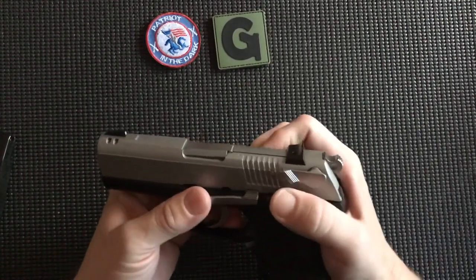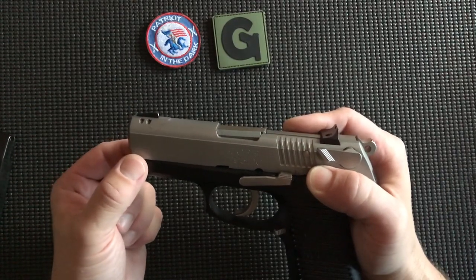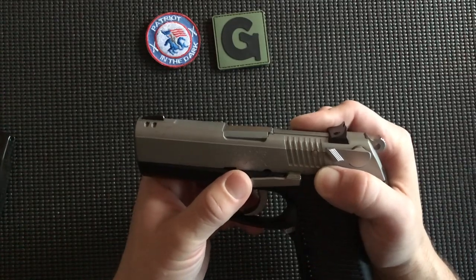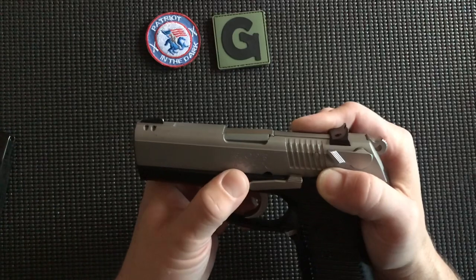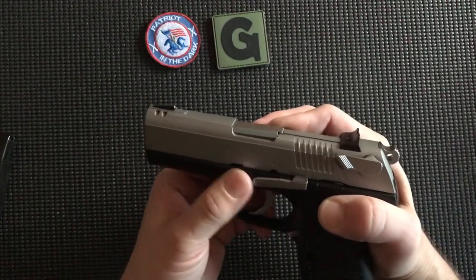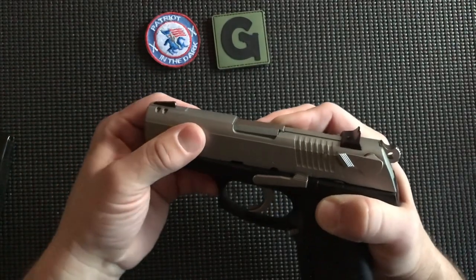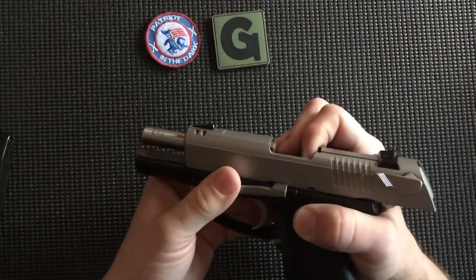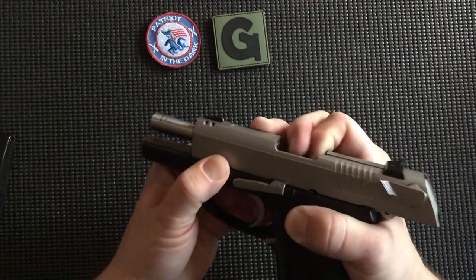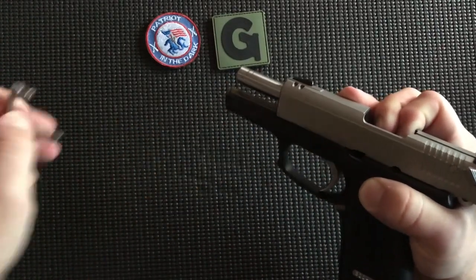Now we have to remove our slide lock. If you have your thumb and pointer finger on the front of the slide, which is on the left-hand side, run along the bottom of the slide until you get to your slide lock. You'll have the pin on the bottom side, so your pointer finger should be touching the protruding pin. When we rack the slide back, we depress that until it goes flush and it pops up. There are two marks — one on the slide and one on the frame — that you line up to get to the point where you can slide it out. I just put pressure on the pin for the slide lock. Once I get to the right position it'll go flush, and I just reach up and pull the pin straight out. Take that and set it to the side.